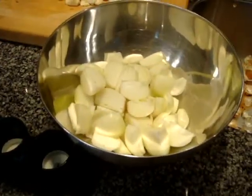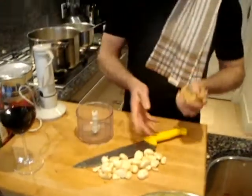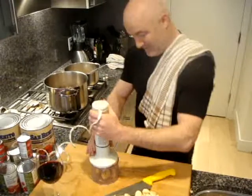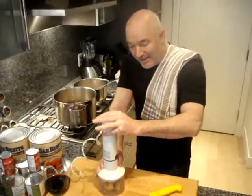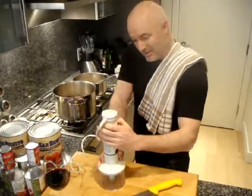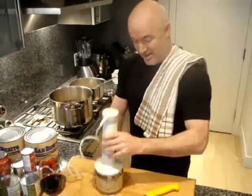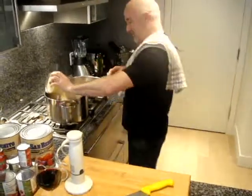So I peeled the onions, took the ends off, and I've also gotten the ginger and the garlic ready. Ginger — I actually leave the skin on. Some people peel it, but you lose half the ginger, and most of the nutrition is probably right in there. I only have this little food processor and I don't normally use one because I normally just chop everything, but if I'm making such a big batch, I am actually using it.